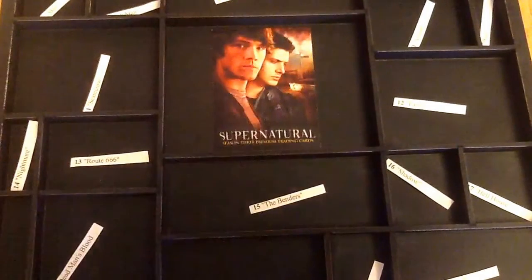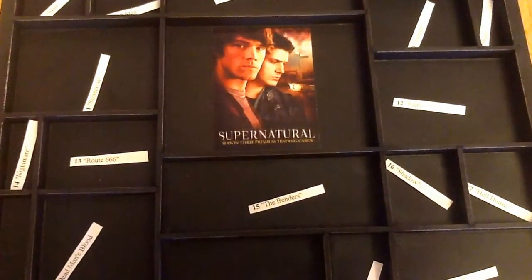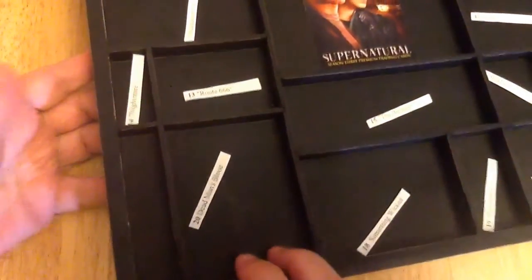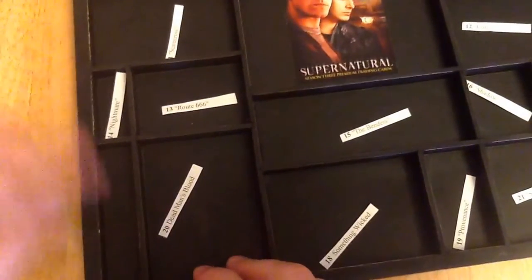Although I'm pretty much in order of the episodes, I may change some of these around, because I might need some of the spaces — as you can see, some are very, very narrow, so they're not the best to put things in. That one's extremely narrow. So I'm going to probably end up changing these around based on what I have to go in each box.